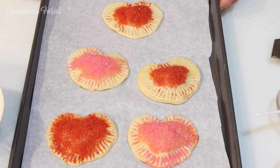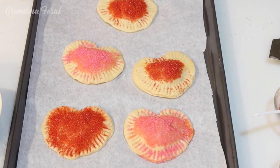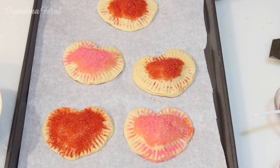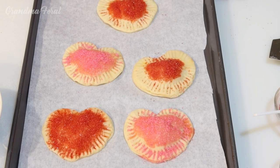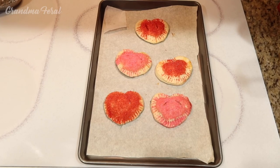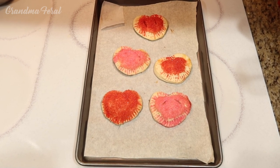The hand pies are all ready to be put in the oven. I was able to get one more heart done with the leftover dough I had. So now I'm going to put it in the oven at 375 degrees, anywhere from 15 to 18 minutes. They just came out of the oven after 18 minutes and they're all done.